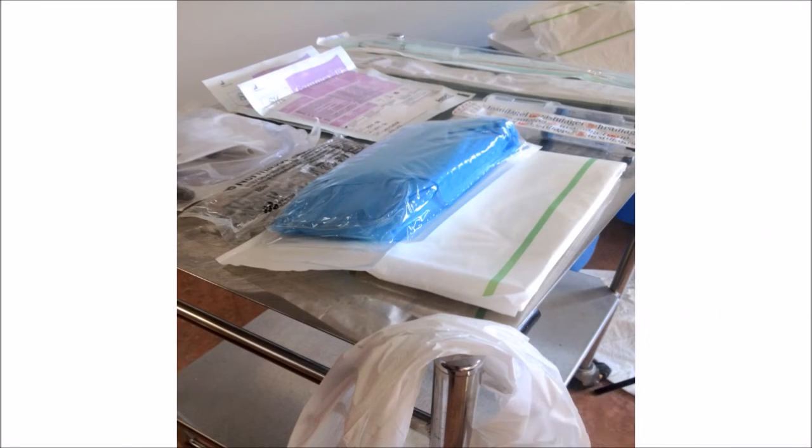Today I'm going to show you how to do male urinary catheterization. First, clean your hands and then clean your trolley with an alcohol wipe. Then you're going to set up onto your trolley. The first thing you're going to do is open a sterile catheter pack.